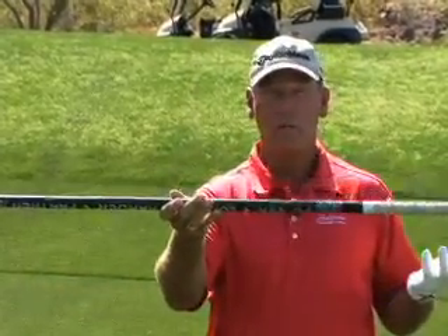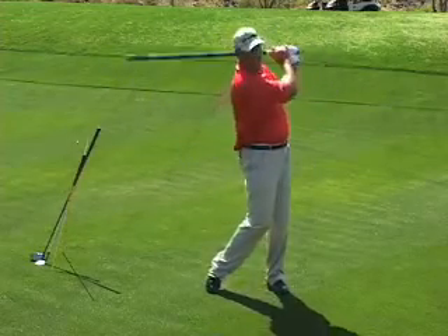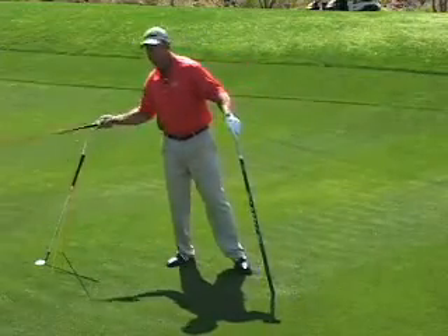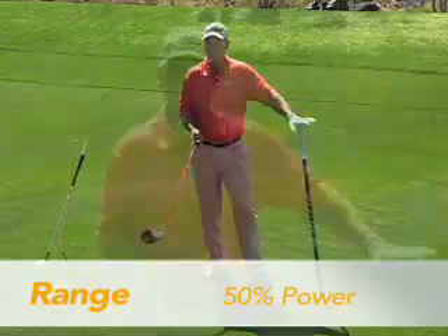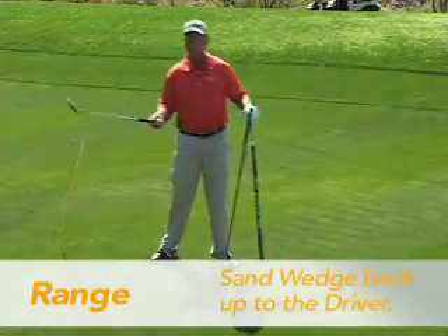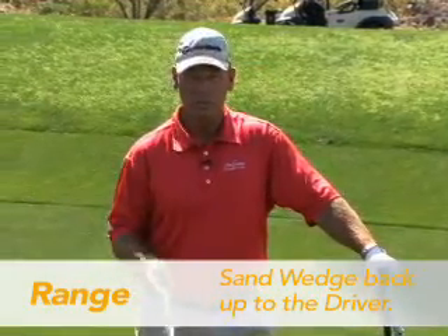Then take out a weighted club of some sort and just make a few nice, long, smooth swings with it and let it loosen you up gradually. Then you can go to whatever you want to start with. You can start with a driver — I like to start with a driver and make nice, long, smooth swings, hitting some shots at about 50%. Then hit some shots with your sand wedge, then work yourself all the way back up to the driver.